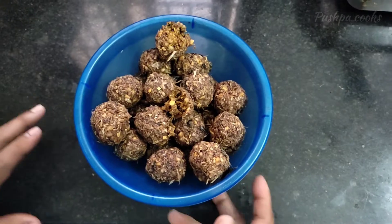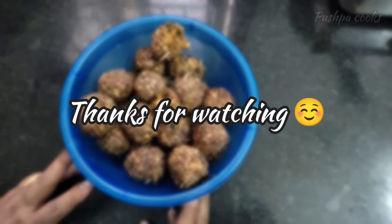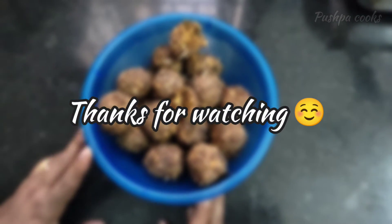If you like this video, please like and share with your friends. See you in the next video.